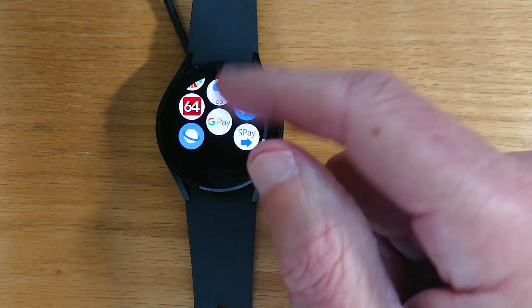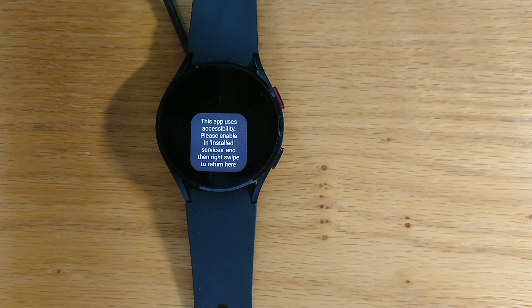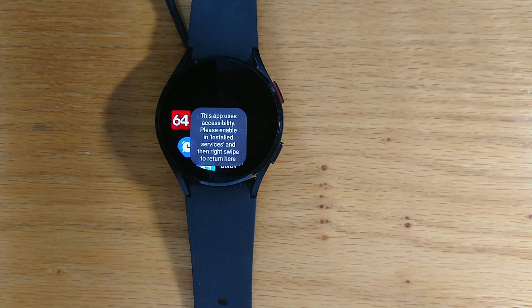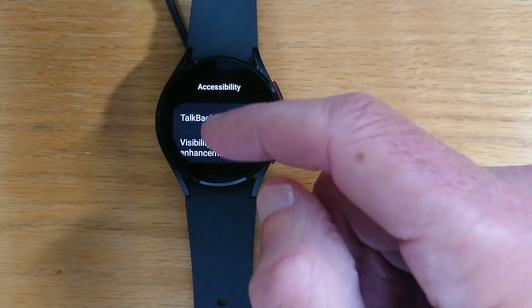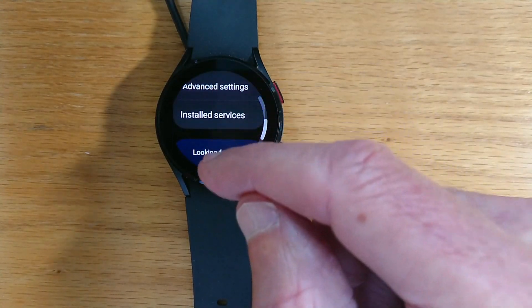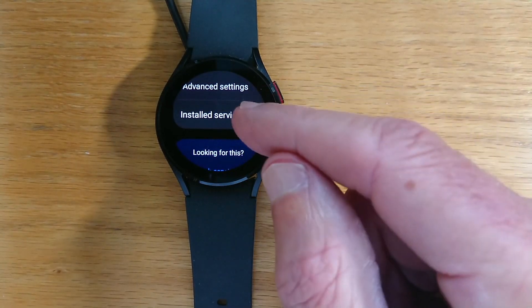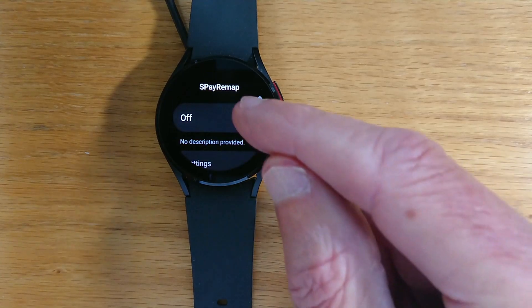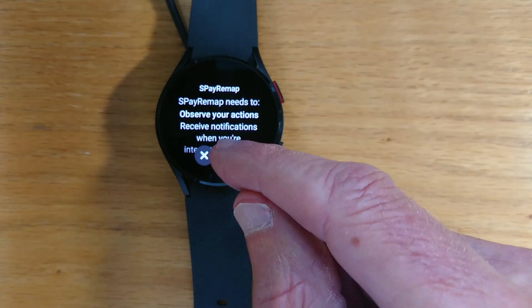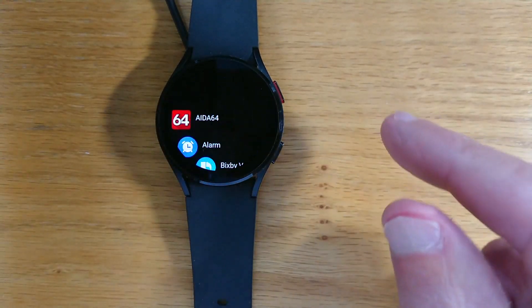So going back, let's open this app. As I mentioned, it uses accessibility, and so the first thing we'll need to do is allow accessibility for SPay Remap. So we're in the accessibility settings on the watch — Installed Services — and this is SPay Remap. Turn it on. And let's just back up until we get back to the app.